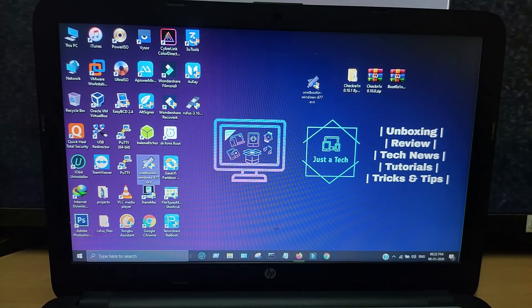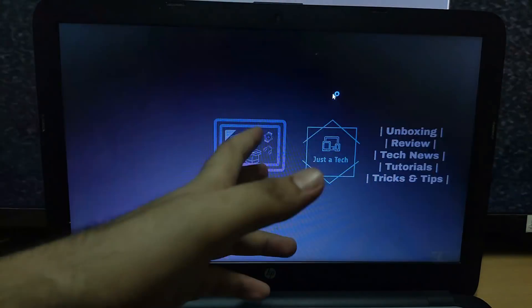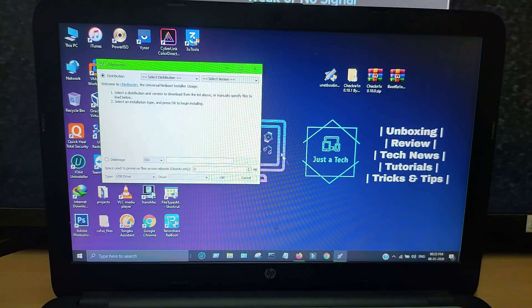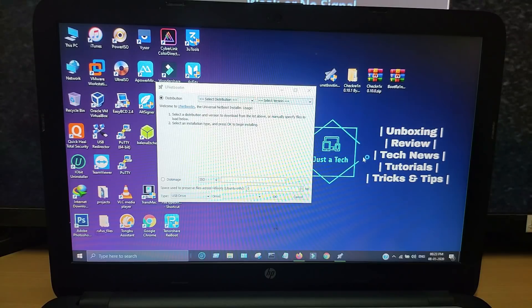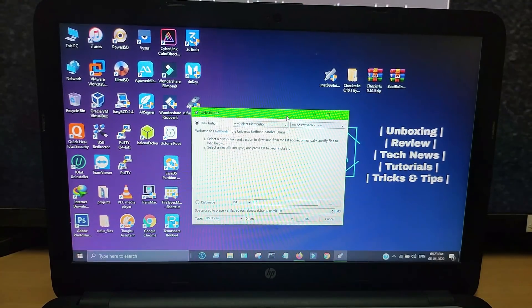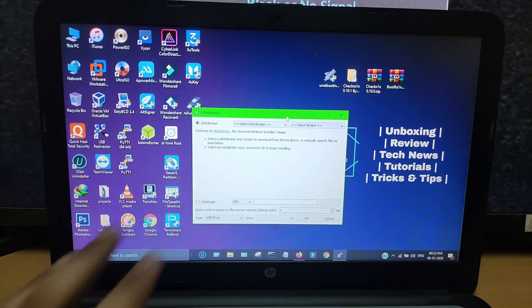You can download it for free from the official website. It's available for Mac OS, Windows, and Linux. So just download it and run the tool. Once the tool is open, you need just a CheckRane jailbreak ISO file. You can use the BootRane method, CheckNext method, any ISO file, or you can use my customized method as well.